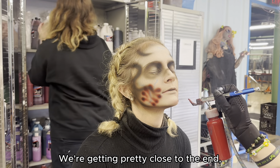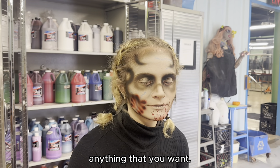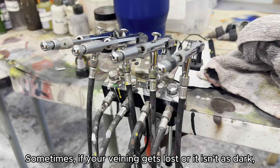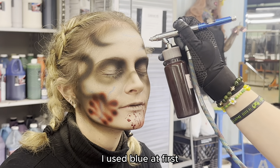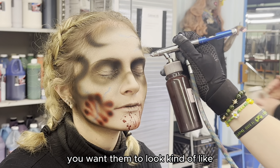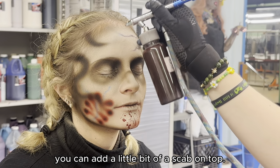We're getting pretty close to the end, so this is the point where you clean up anything you want. You can add darkness, you can add more veining. Sometimes if your veining gets lost or isn't dark enough you can go over in other colors. I used blue first for your typical veins, and then if you want them to look kind of loaded or like they're going to burst, you can add a little bit of scab on top.